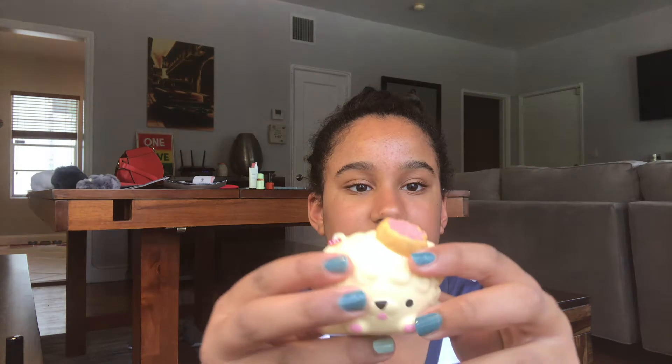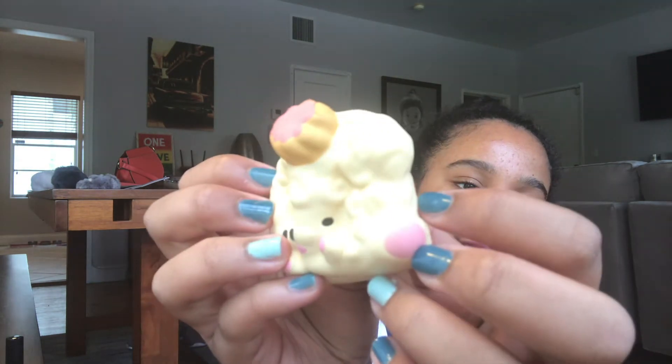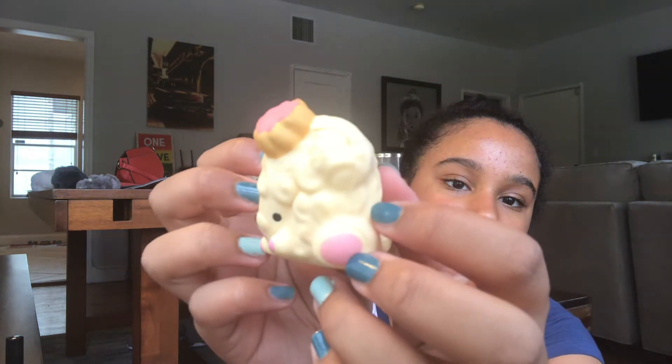The next one is this Smushy Mushy poodle. It's probably one of the denser ones — it's not too slow rising.